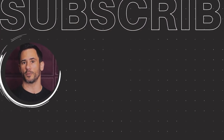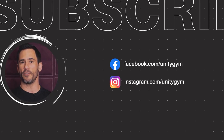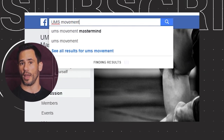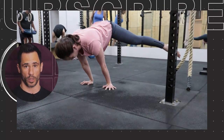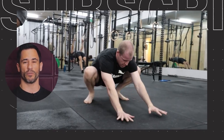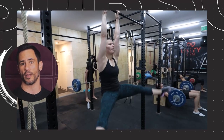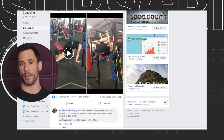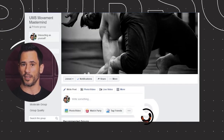Thanks for watching that video. If you liked it, consider subscribing to our channel and click the notification bell so you know when our weekly videos are uploaded. The best thing to do if you want to stay connected and get free online coaching is to join our private Facebook group called the UMS Movement Mastermind. We go live daily to answer members' questions, and you can post questions while we're live. You can also upload videos or pictures of any movements, stretches, strength training, calisthenics, or weightlifting that you're struggling with and we'll give you feedback. Search for UMS Movement Mastermind on Facebook and join now.